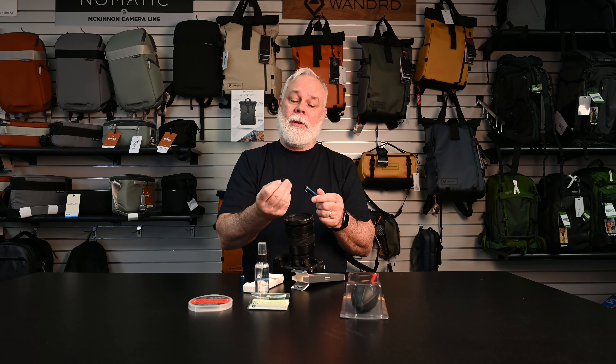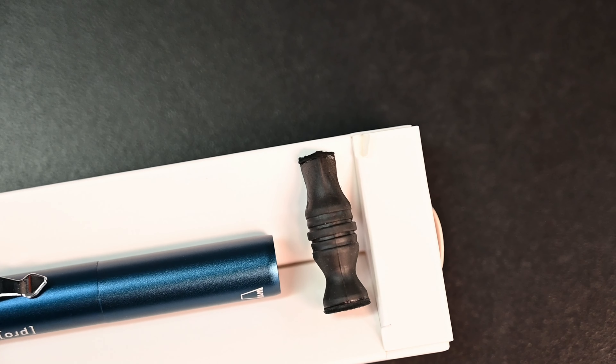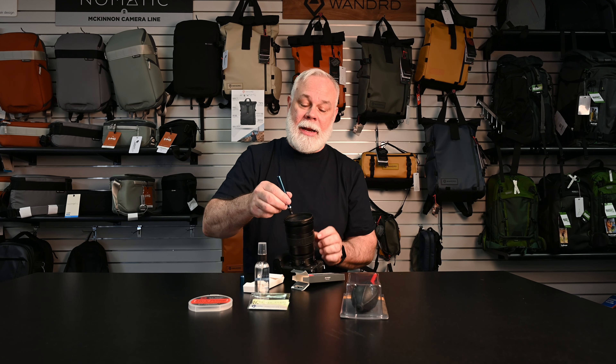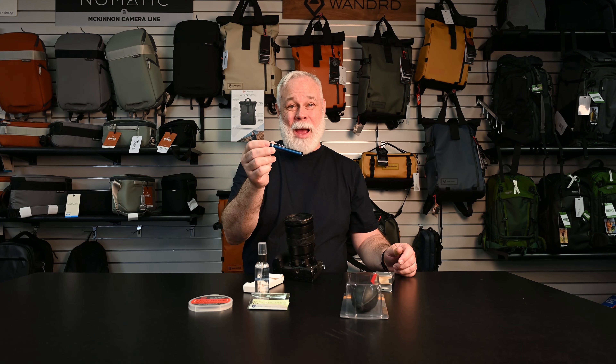Additionally, after you retract the brush and put it away, you screw the cap off and you've got two different tip options — a triangle tip or a round tip. Both are great for getting more difficult smudges, dirt, or debris off the front of your lens. The bright, vibrant blue color helps it stand out in your camera bag so you'll always be able to find it.